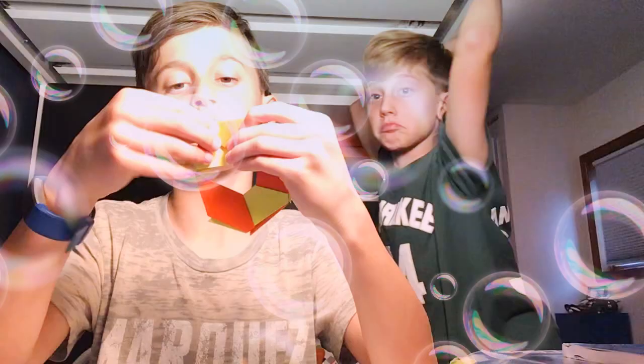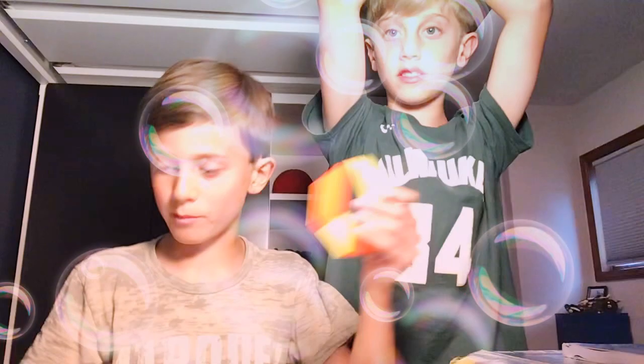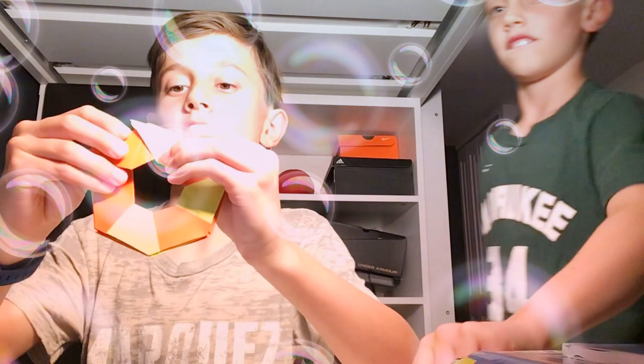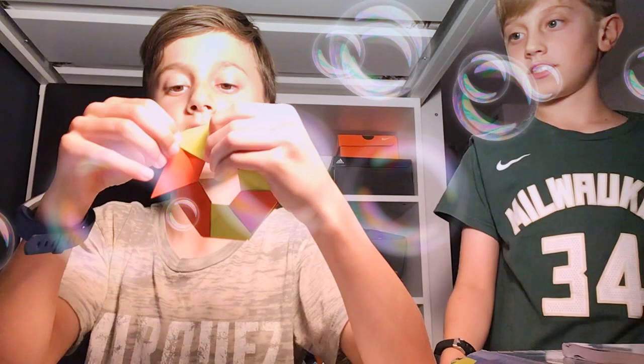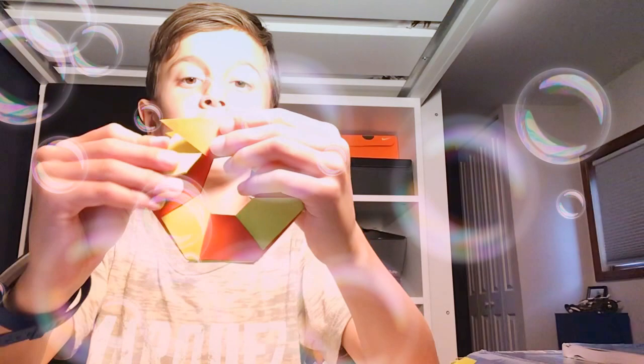Comment down below if you want us to do more paper things. Now I've got seven connected right here, and I want to connect the last one — so I just need to make one more and keep going.